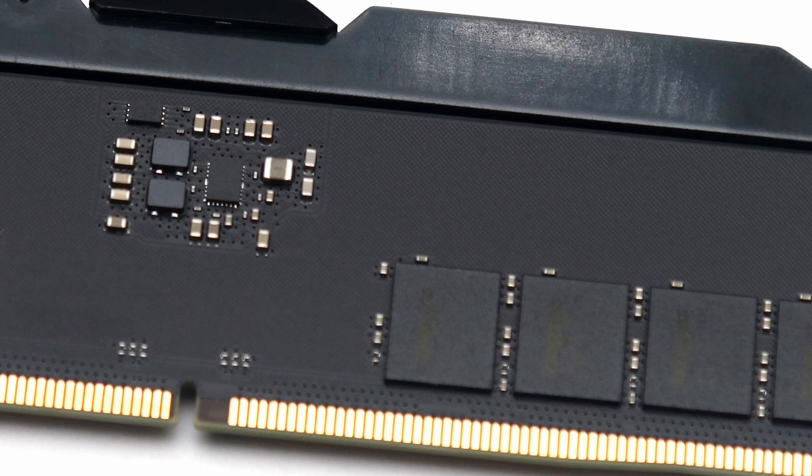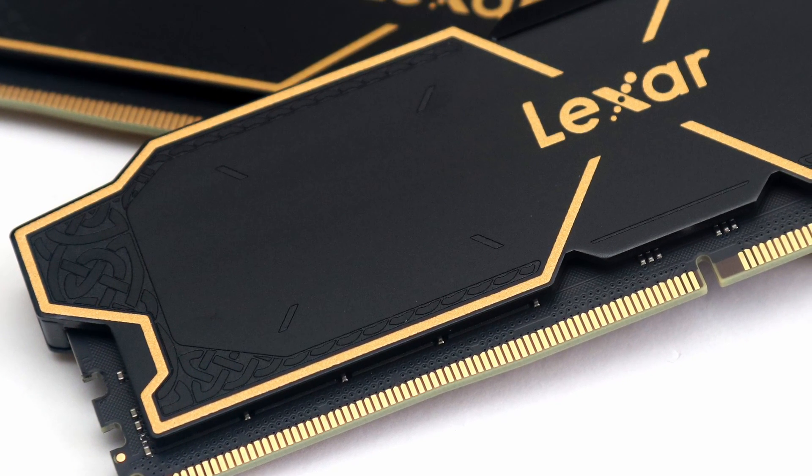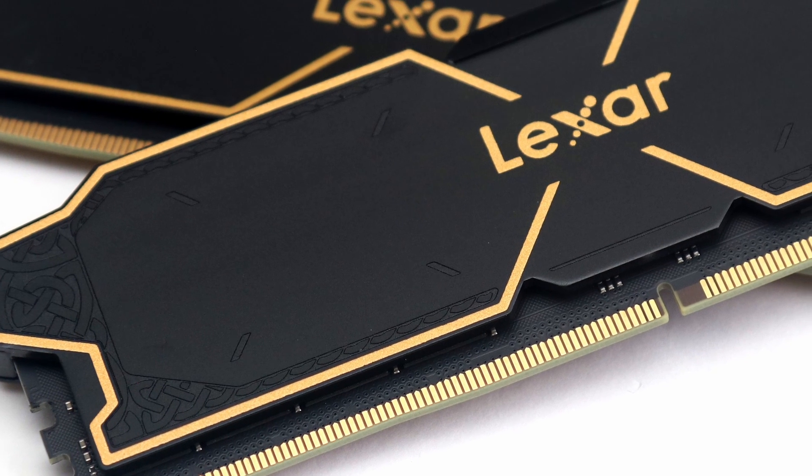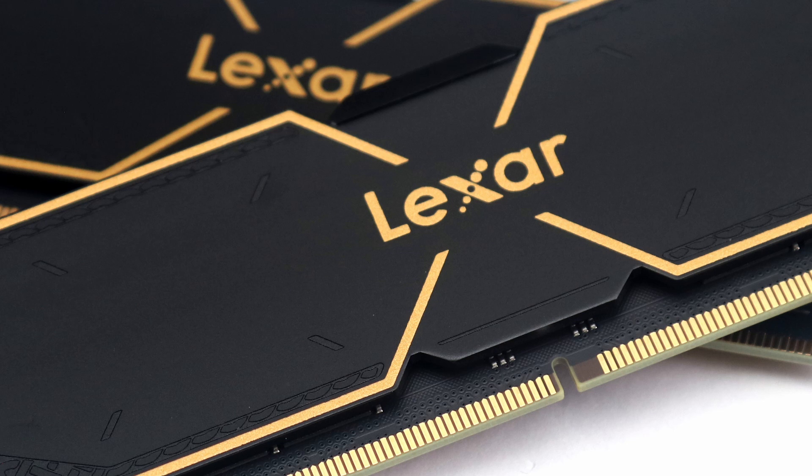The metal sides add a bit of height to the memory modules, which could affect compatibility with third-party air coolers. I also would like to see some contact made between the PMIC and the heat spreader to dissipate heat from this area.